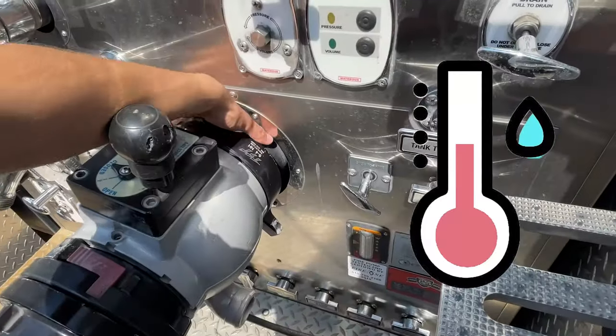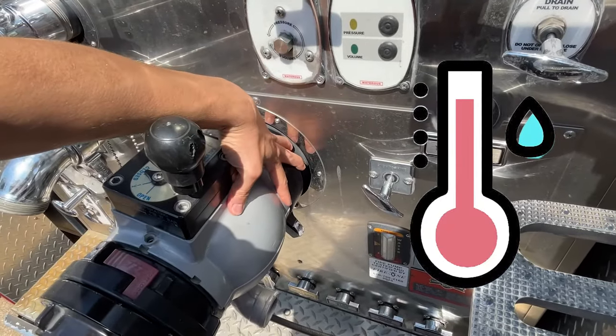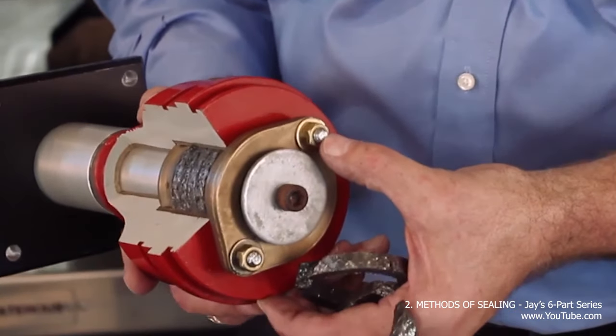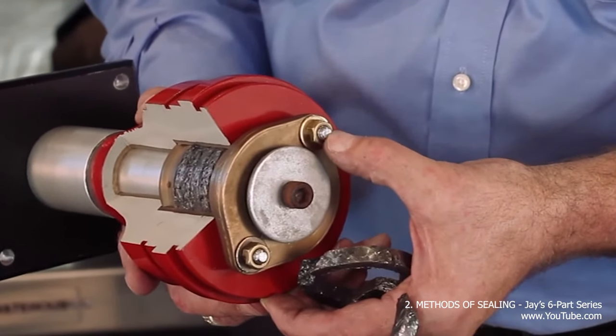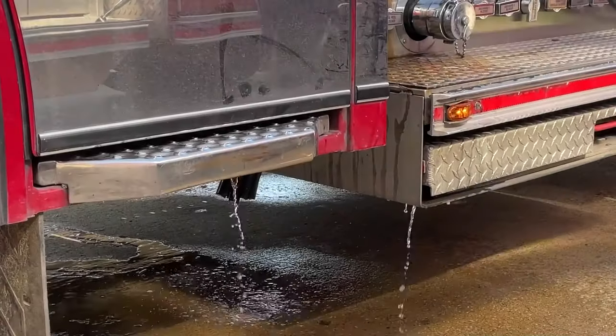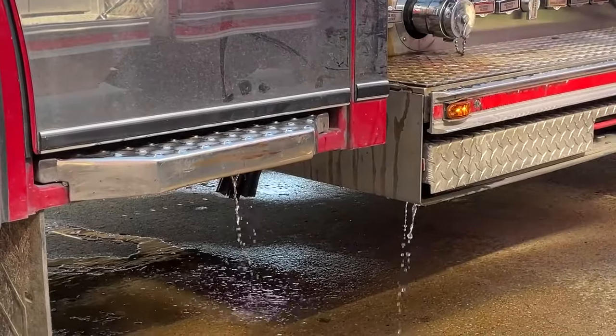However, if the water in the pump reaches high temperatures, it will fail to keep the packing cool, leading to damage to the packing and decreased efficiency of the pump. This is what it means when we talk about the pump packing wearing out, and this is where many of the leaks within our pump occur.